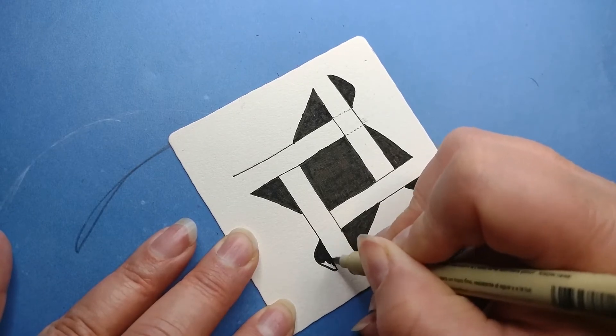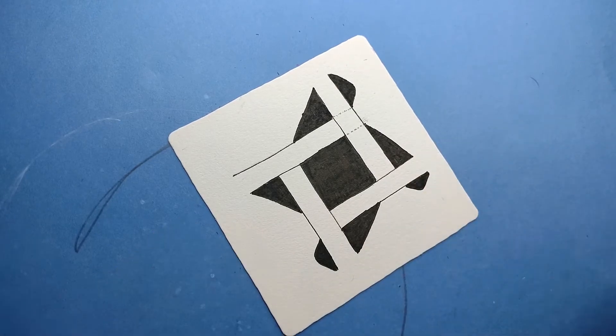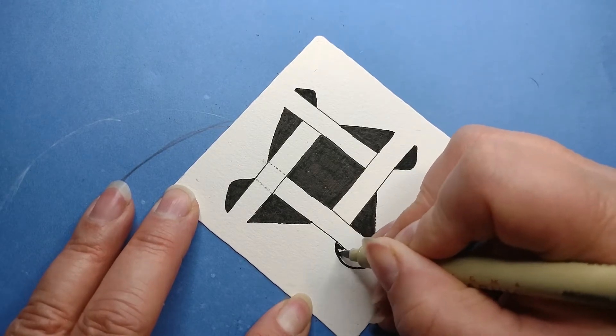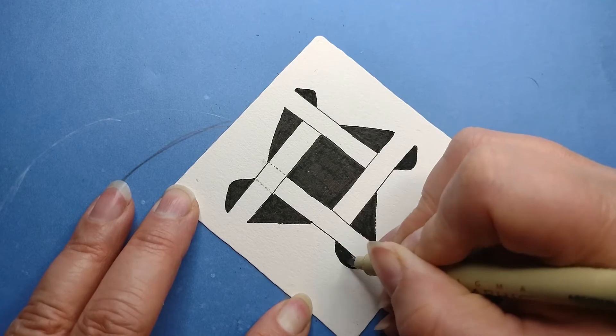After you understand that, it's a little bit easier to just do it without worrying that you have it exactly right — because this is Zentangle, and there are no such things as mistakes. Although sometimes with these more difficult tangles, you just turn it into something else, and that's okay.